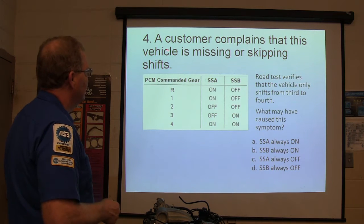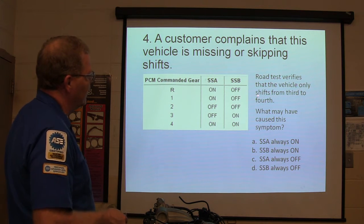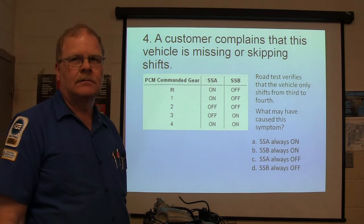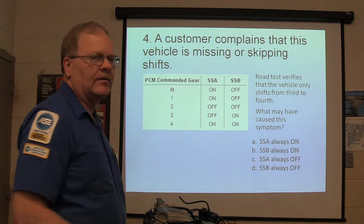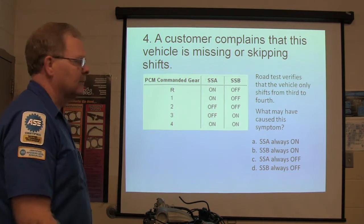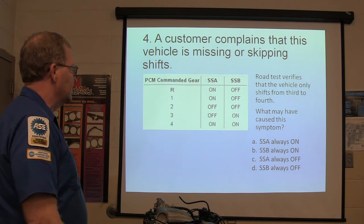A customer complains that his vehicle is missing or skipping shifts. A road test verifies the vehicle only shifts from third to fourth. What may have caused this symptom? It only has third and fourth gear — whenever you put it in gear, it takes off in third and shifts to fourth. After you get up to a certain speed, it shifts to fourth. That's all you've got.